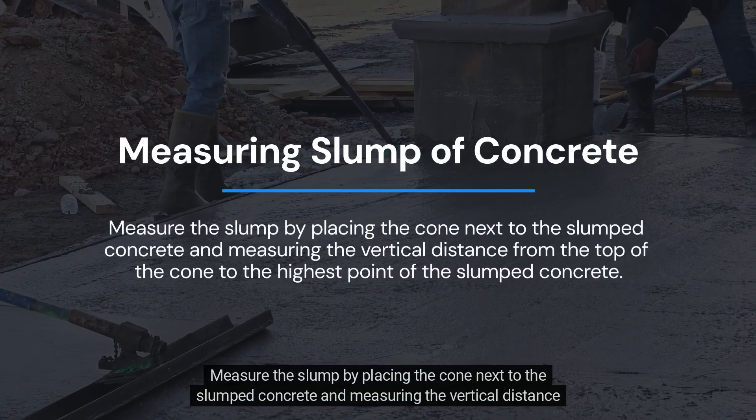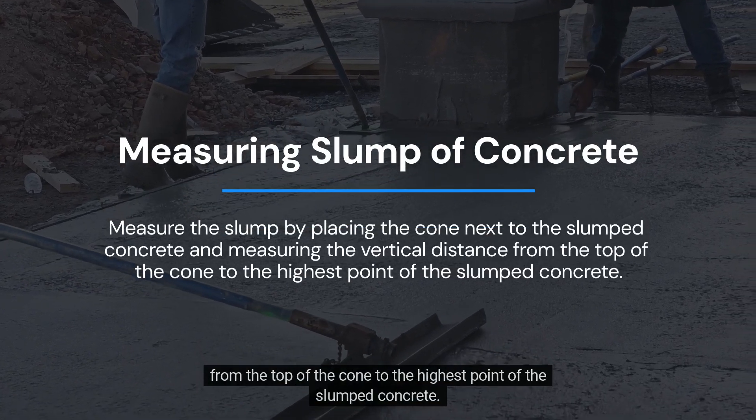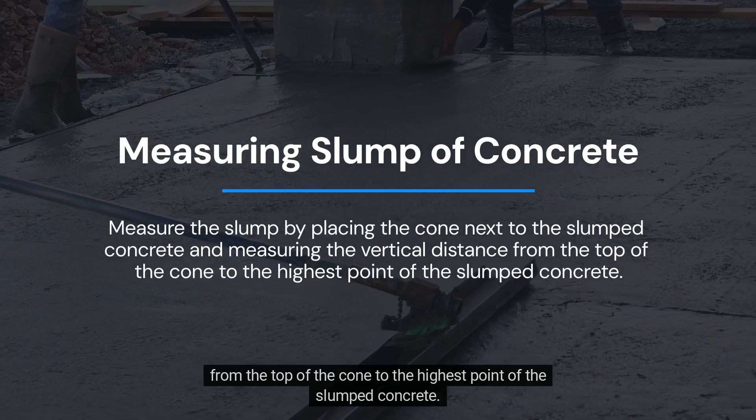Measure the slump by placing the cone next to the slumped concrete and measuring the vertical distance from the top of the cone to the highest point of the slumped concrete.